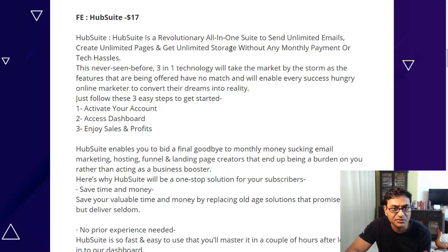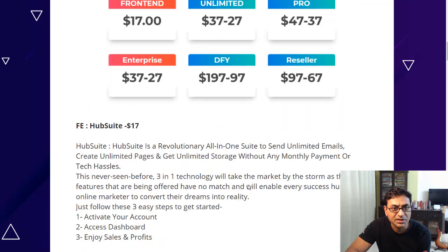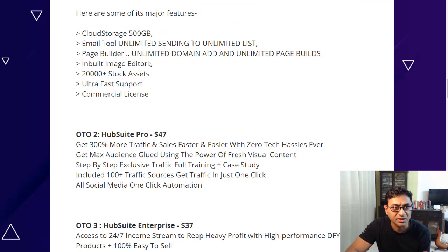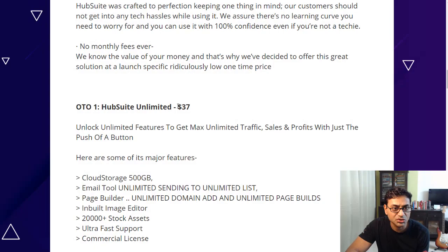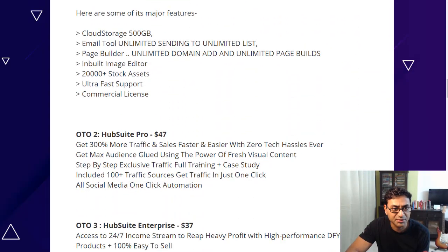So I think the difference is: the front end gives unlimited emails, while the upgrade adds unlimited lists as well, plus unlimited domains and page builder upgrades. It's pretty well worth it — $17 plus $37 is not too much. Then there's a Pro version with more traffic and full training, and an Enterprise version with high-performance done-for-you features.